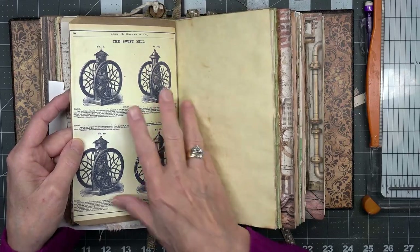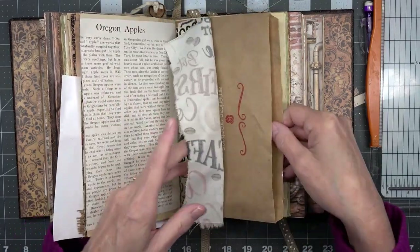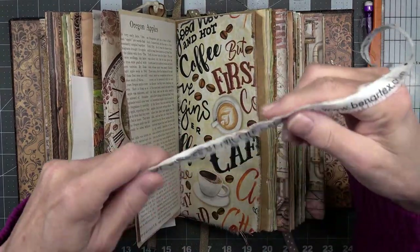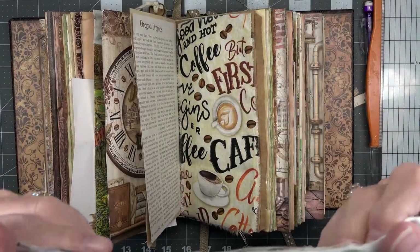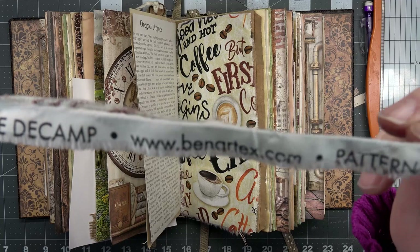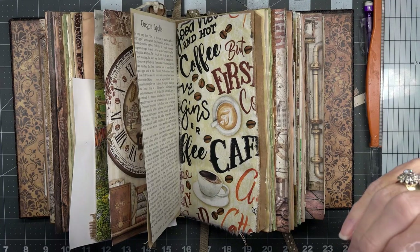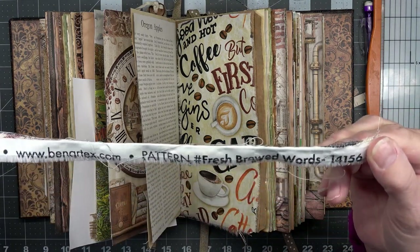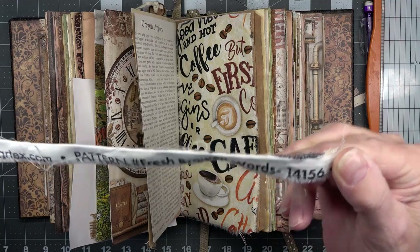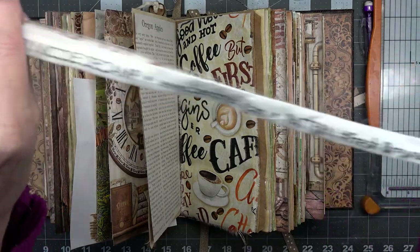On the back of it I've put another one of the mill advertisements, and I'm hoping not to do anything to the inside of these. Now this is a piece of fabric that I got on Etsy. It's by Nicole the Camp — 'For the Love of Coffee' by Nicole the Camp. The pattern number is Fresh Brewed Words, 141561.